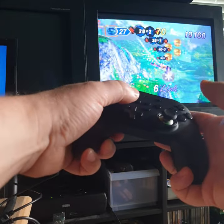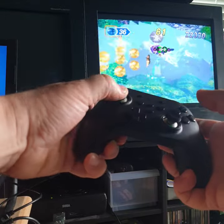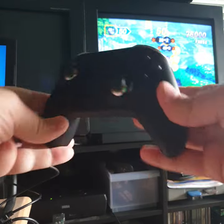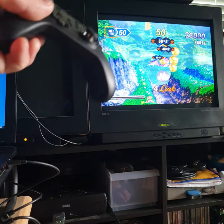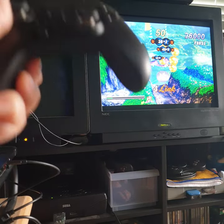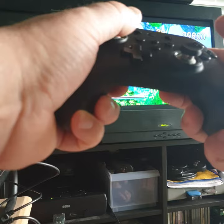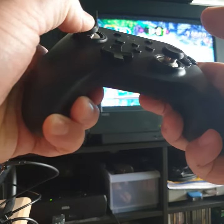I tried out the Retro-bit controllers at PRGE and they were not this responsive — no offense to Retro-bit, I'm sure they've got some work to do and they'll keep getting better. I don't know if this has anything to do with the fact that the Gully Kit controller uses hall sensors, just like the 3D control pad. Essentially both pads use magnetic hall sensors, whereas the Retro-bit controllers — at least the last time I tested them — are using those Alps sticks used in the Switch, which are basically potentiometer/volume sensors.